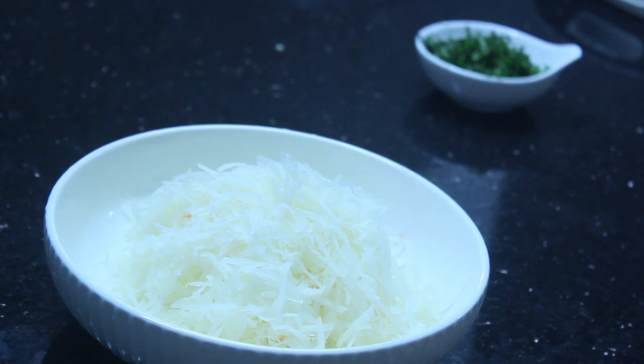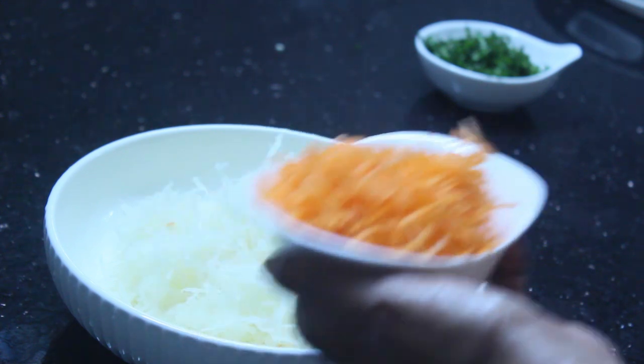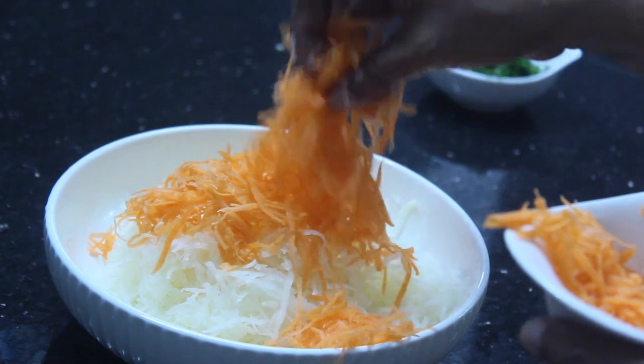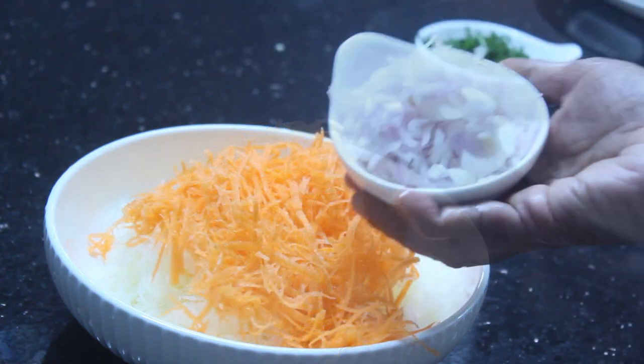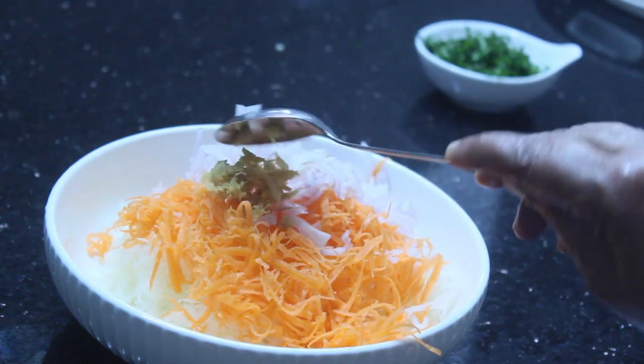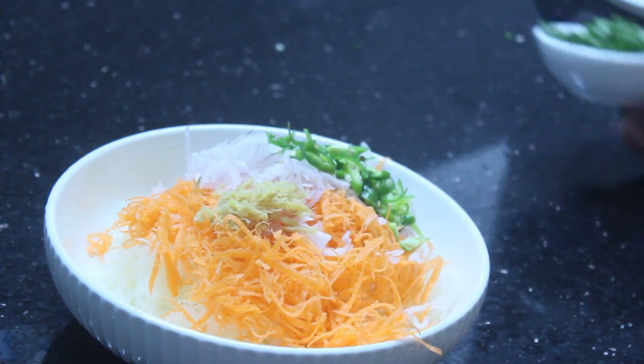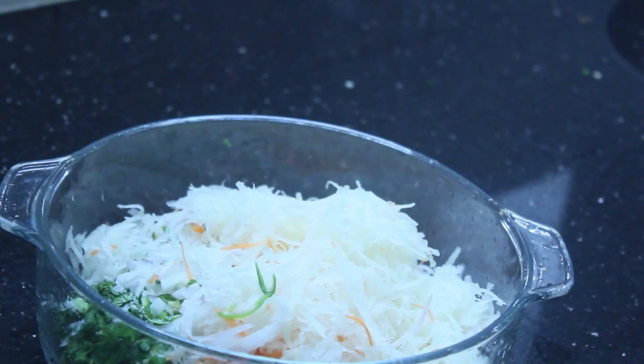I will take 2 ingredients for this recipe. Add 5 more pieces and 2 small pieces. I need to add 1 small piece, then add 4 more pieces. Add 1 small piece and let's do this with the onion.